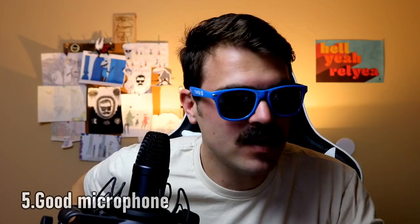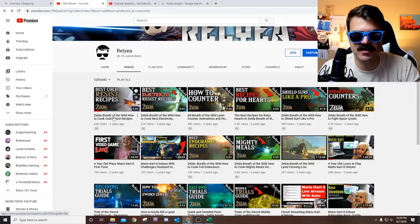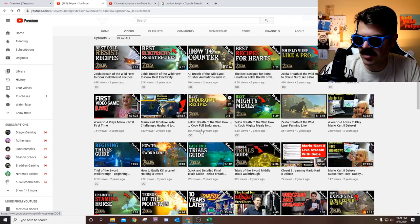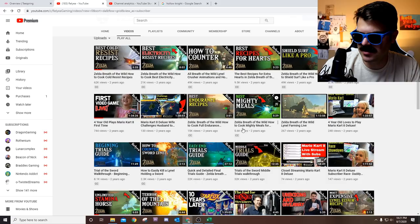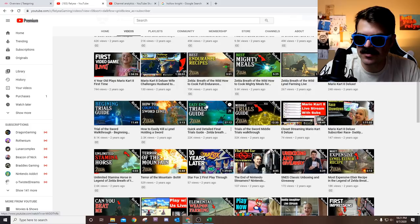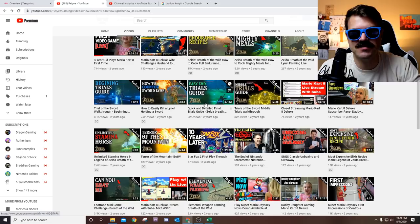Some of those early videos actually did decent views. My first video is at 62,000 — people want to see where the channel came from. Some others: 21,000, 49,000, 9,000, 49,000. A lot of these are tutorials and they're evergreen, meaning they're going to continue to show up in search — people are still searching for how to counter Lynels, or the trials in Breath of the Wild. I get comments on them still today. People are always surprised that I reply to every single comment on all the videos.